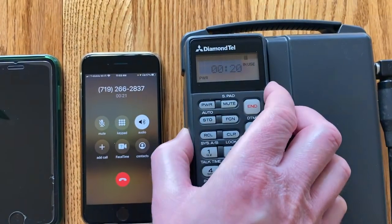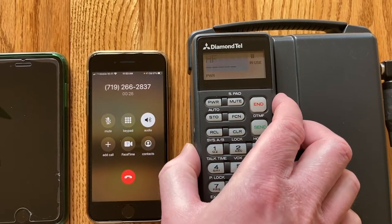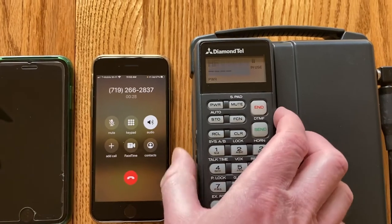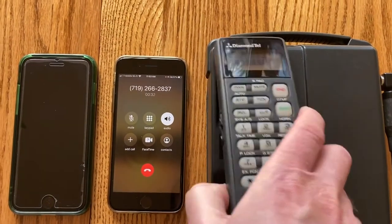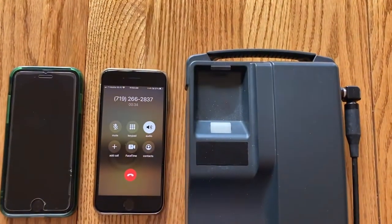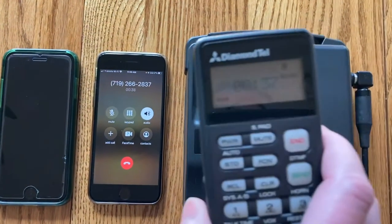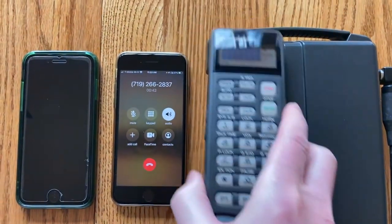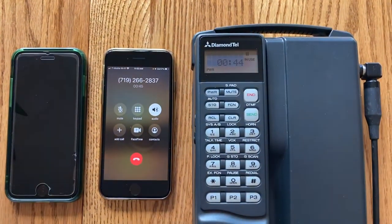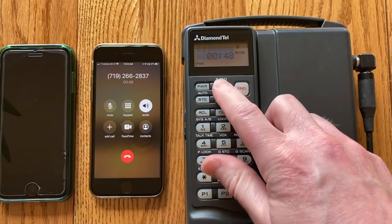I have volume control working. If I pick up the phone the audio switches over to the earpiece, and it also has its own volume control. I can't really show it off in a video, but I have also implemented the microphone mute.